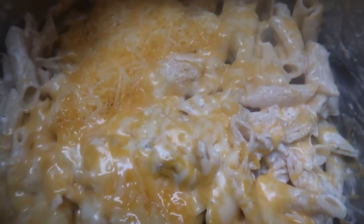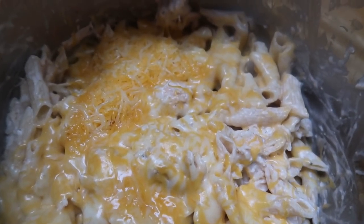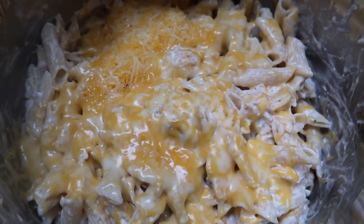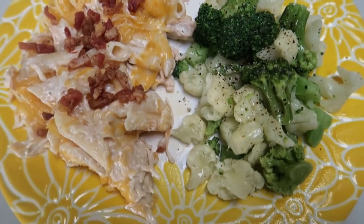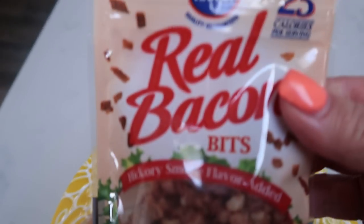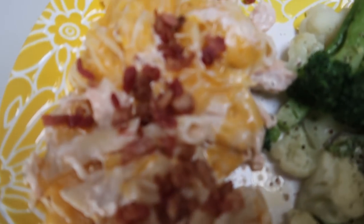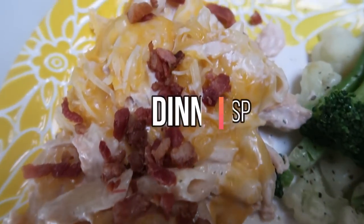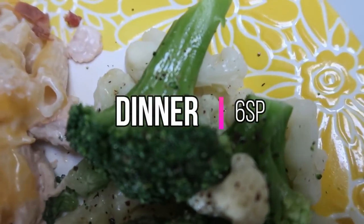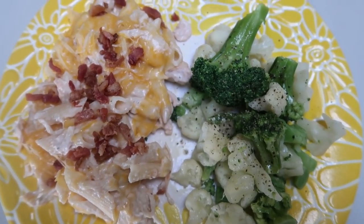Look at this cheesy, creamy deliciousness. One sixth of this is a serving. I topped it with one half tablespoon of real bacon bits, which is zero points. So what I have here is one sixth of our buffalo chicken pasta — six smart points total. We're also just having some broccoli and cauliflower with a little spray butter, salt and pepper, which is zero points. So this entire dinner is a total of six smart points.